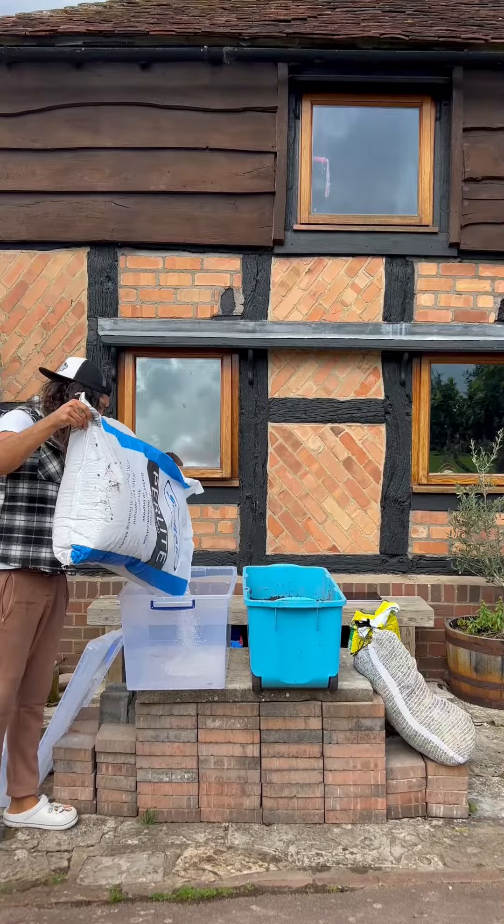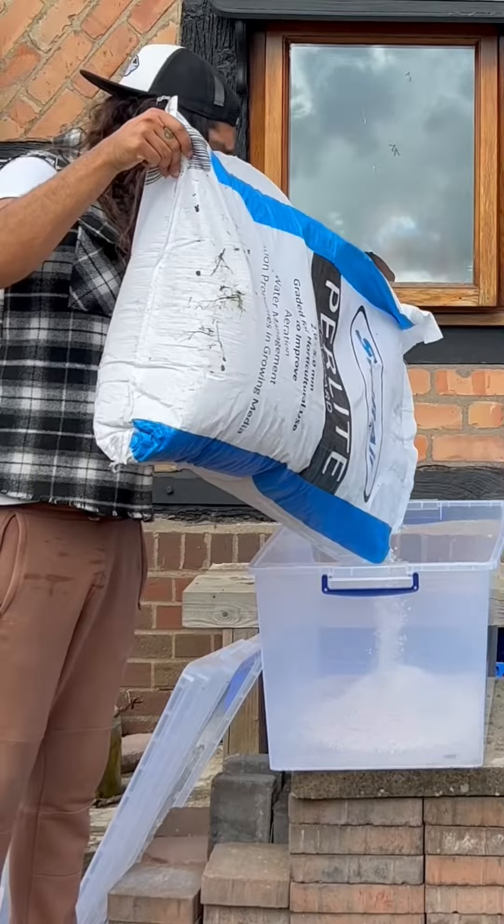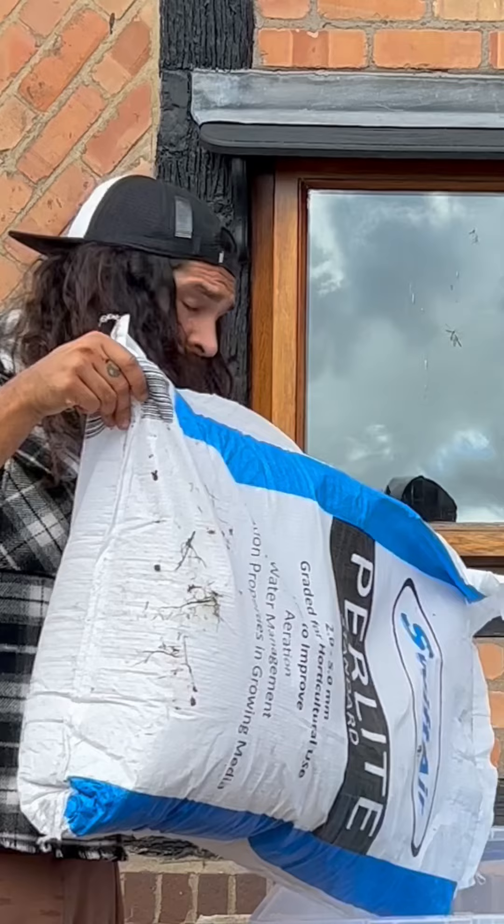I actually start with a layer of drainage. This can be perlite, leca, or gravel — whatever works for you.